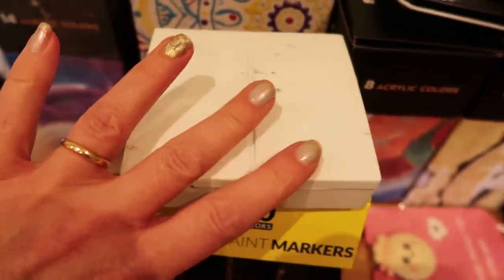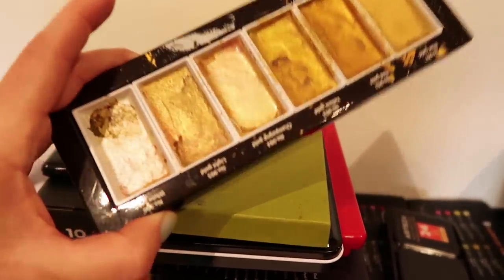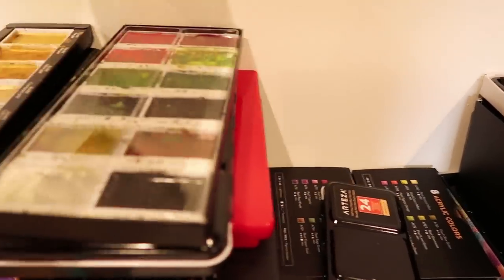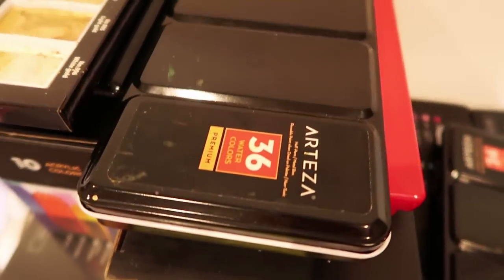Then I've got the things I use an awful lot, just ready to hand — my gold Stationery Pal Kuretake paints, the Kuretake watercolours, and my Arteza palette there, the regular watercolour palette and Faber-Castell underneath.